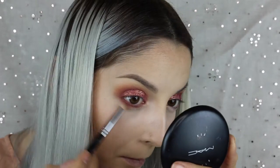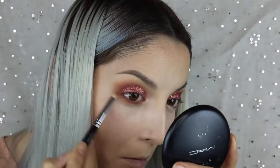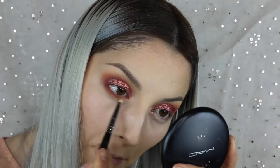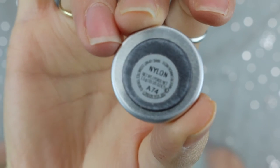For my lower lash line, I took the darkest color, which was Bitten, and put that into my lash line first. Then I took Tuscan Sun and blended it out, and then I also took Chickadee and Peach Smoothie and blended those out as well.